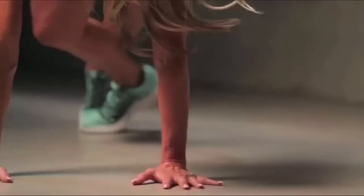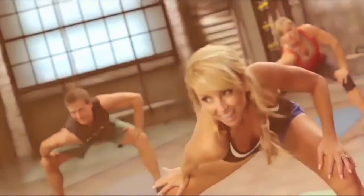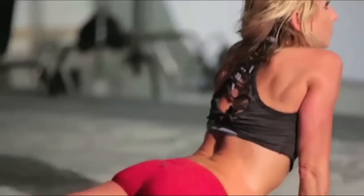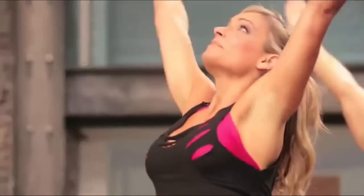Pump those arms! Almost there! Here we go! I'm literally drenched in sweat and I haven't touched a weight today. Let's go guys! This is flexibility training that changes your whole body.